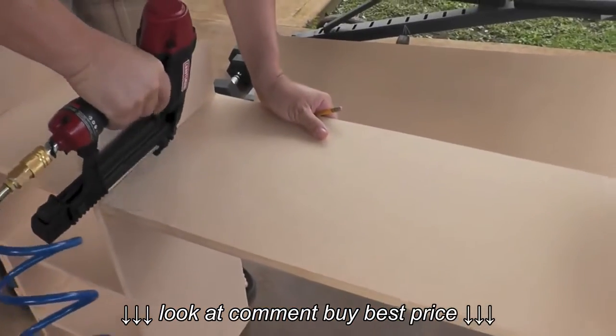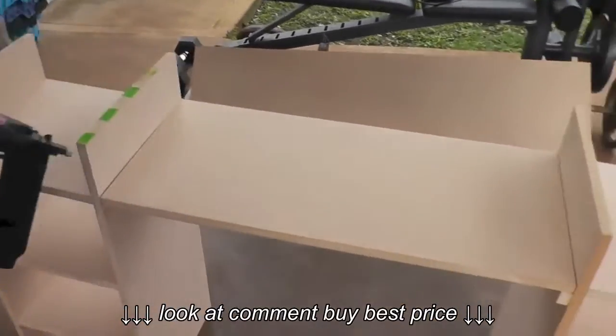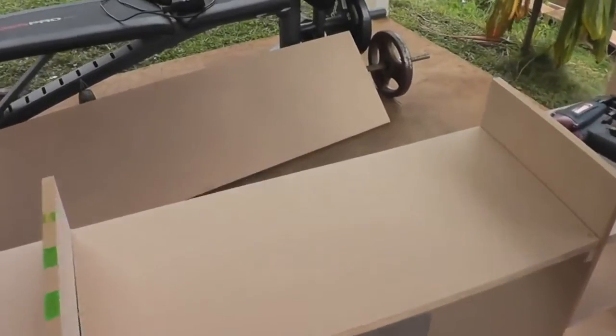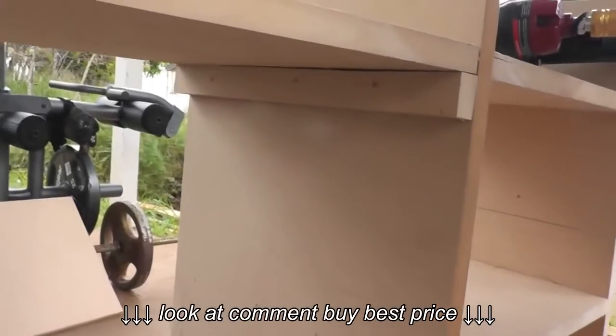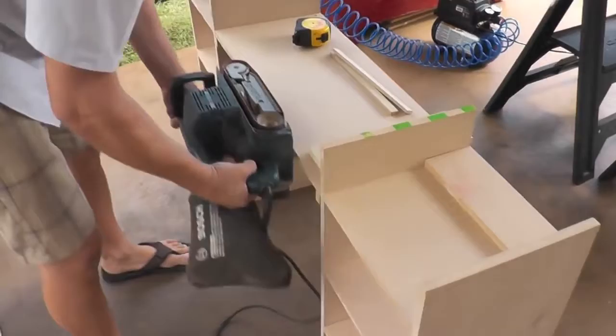The next step was placing the drawers, so we needed a bottom part for the middle drawer to sit on. Michael measured and cut out this piece of MDF to span between our shelving units. Underneath you can see the strip of MDF that's nailed into the side and then the top is nailed into that. Michael sanded the edges just to make sure there were no rough spots.